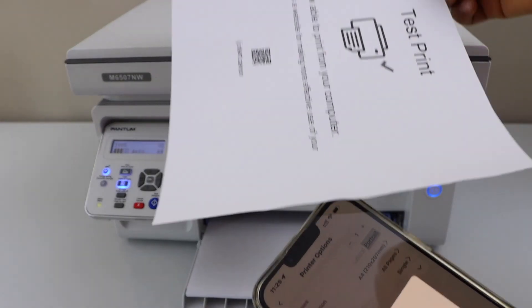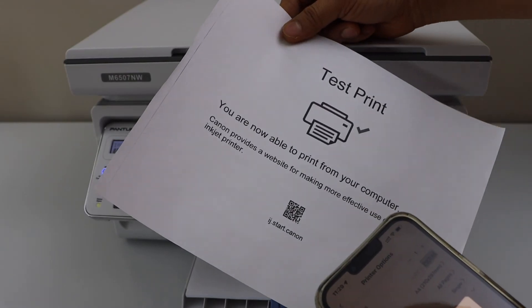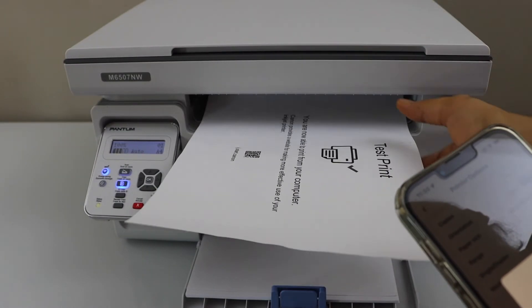The print quality is good, but it's not that professional. You can use this printer to print your rough work and it's good for that. Thanks for watching.